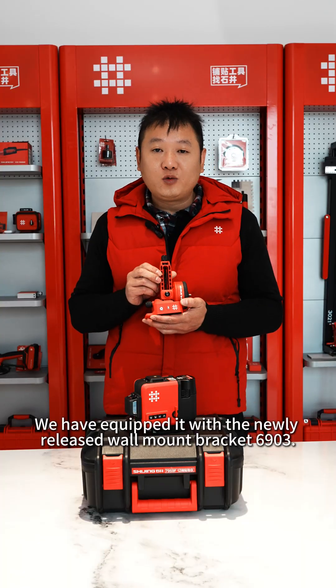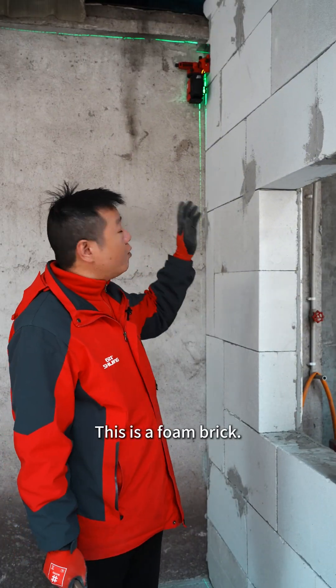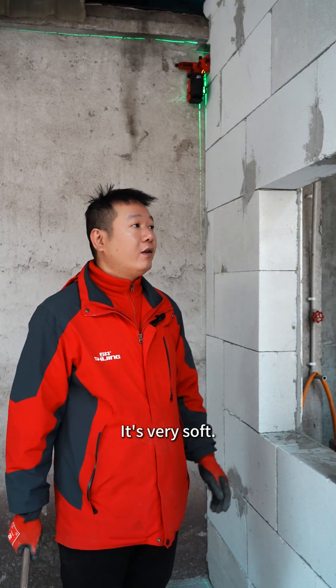We have equipped it with the newly released wall mount bracket 6903. Now let's take a look at it. This is a foam brick — it's very soft.